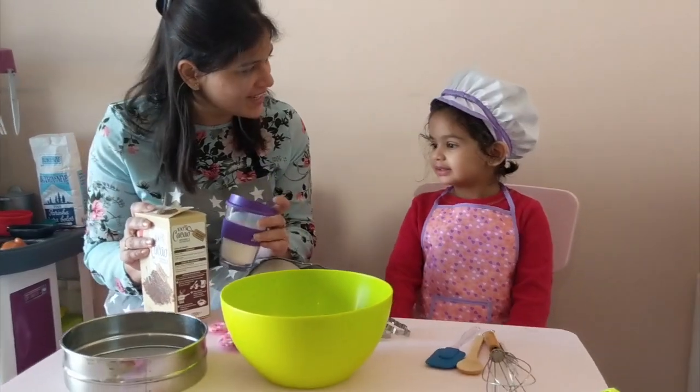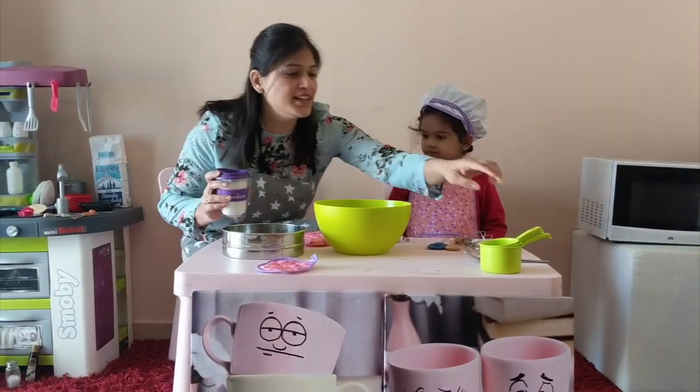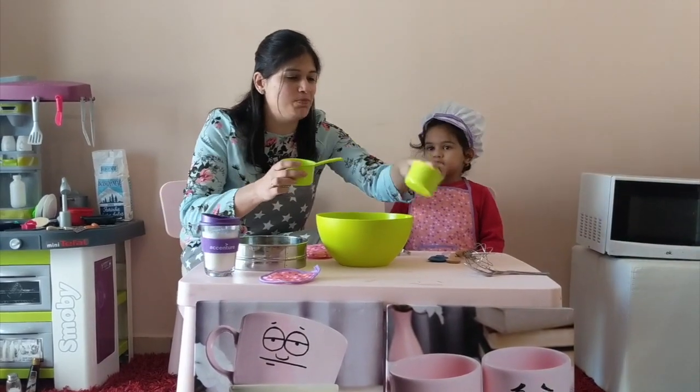Okay, so shall we start then Mayra? First you take this. Take this big one.